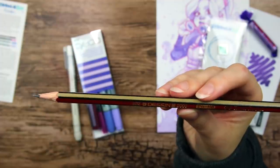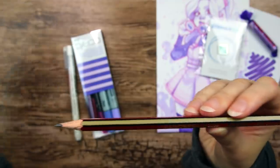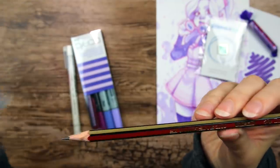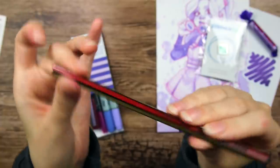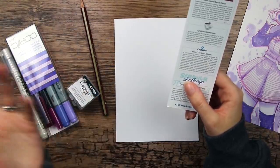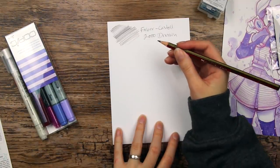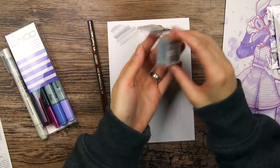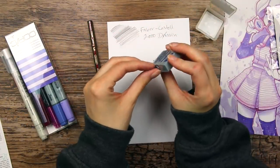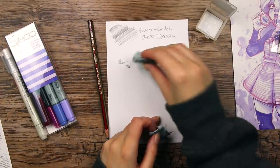We have a Faber-Castell Dessin 2000 HP pencil, and I wonder what's special with this one. It's a regular graphite pencil. Let's try out the supplies while I'm showing them to you. These papers are from Canson and they are apparently called The Wall. Let's try out the kneaded eraser. It feels very soft, like spiderwebs.